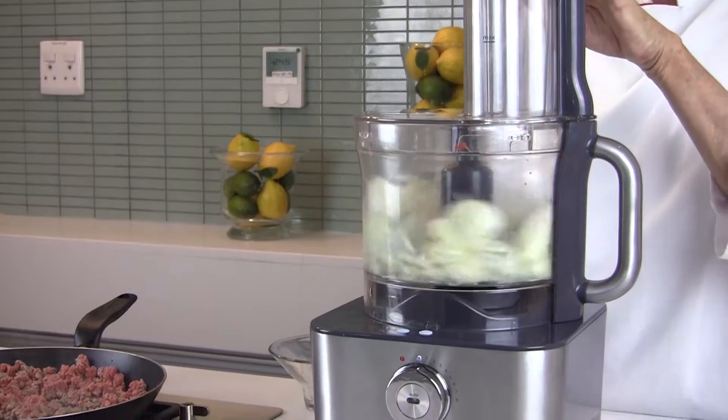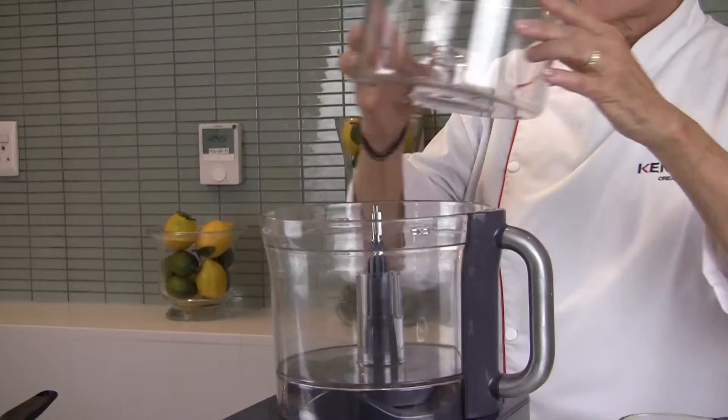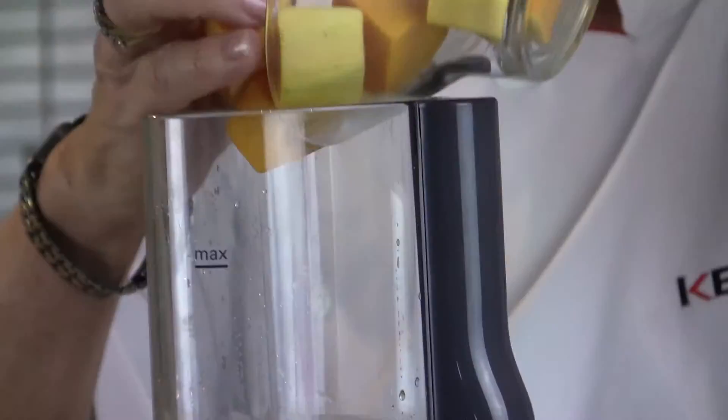Meanwhile, chop the onions with the chopping blade and add to the meat. Fit the medium bowl and shredding plate, then shred the apple and shred the pumpkin.